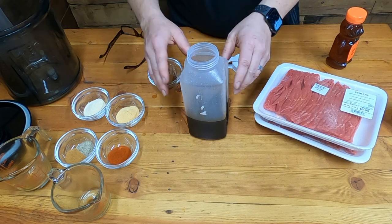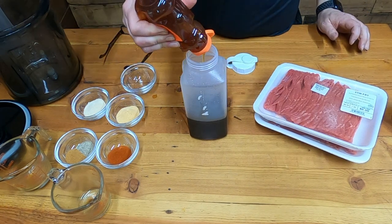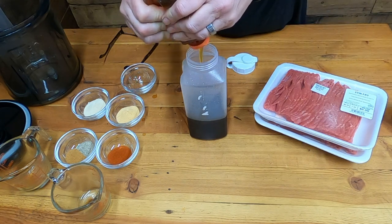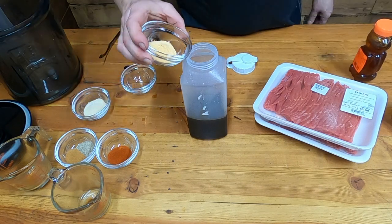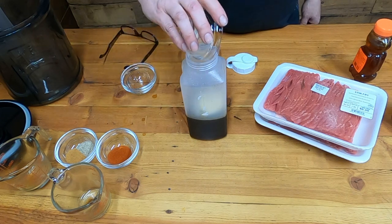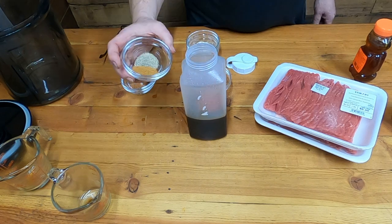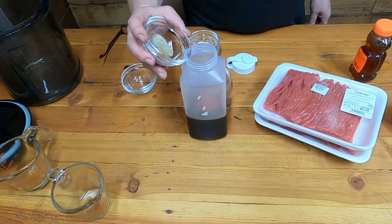Two tablespoons of honey. What honey does is it actually breaks down the fibers of the meat and makes it more tender — that's why we're adding the honey. Two teaspoons of garlic powder, not garlic salt. Two teaspoons of onion powder, not onion salt. Two teaspoons of smoked paprika, one teaspoon of cayenne powder, and one teaspoon of black pepper.